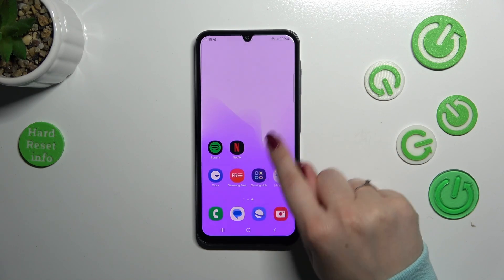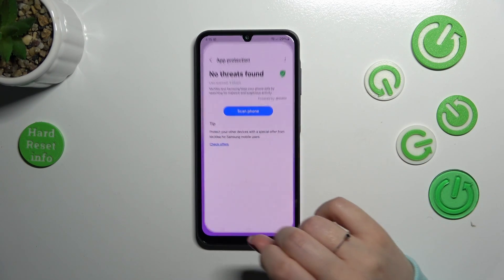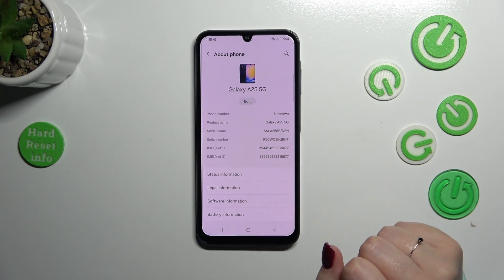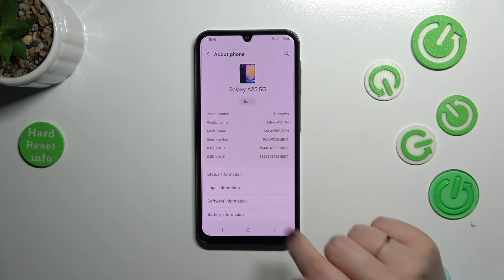Let me show you another way through the settings. It is a little bit longer, however it will be useful if for some reason the secret code won't work. So let's enter the settings. Let's scroll down to the very bottom to find About Phone, and as you can see right here we've got both IMEI numbers for both SIM slots also.